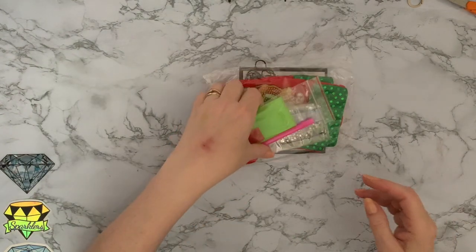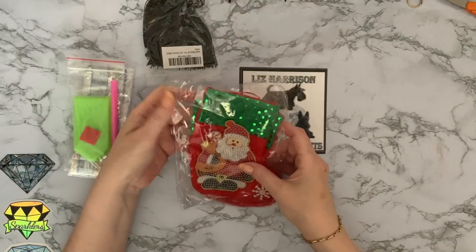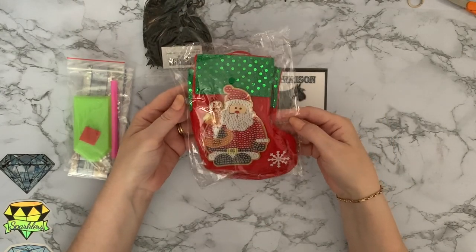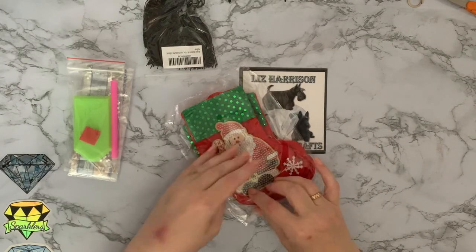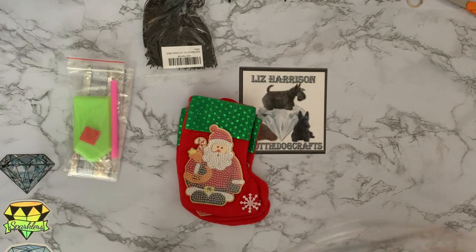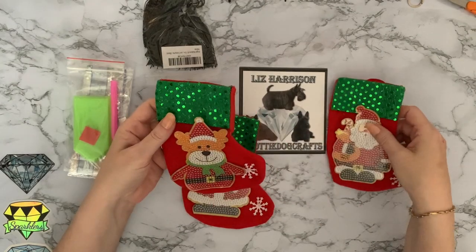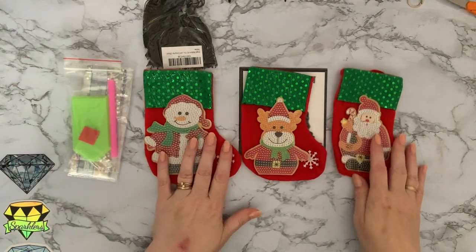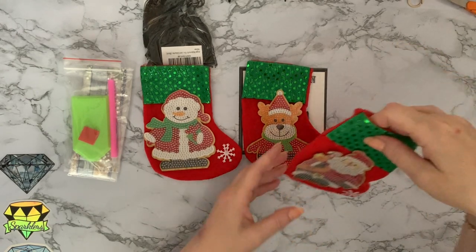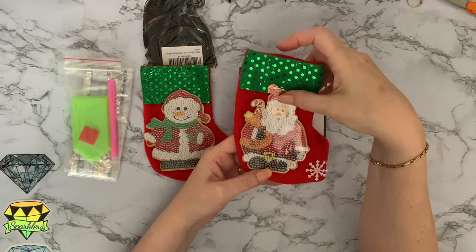And this is some little teeny tiny stockings. Look how small these are — oh goodness me. I didn't expect them to be huge, but I didn't expect them to be quite this tiny. So we have a Santa, a Rudolph, and a Snowman.